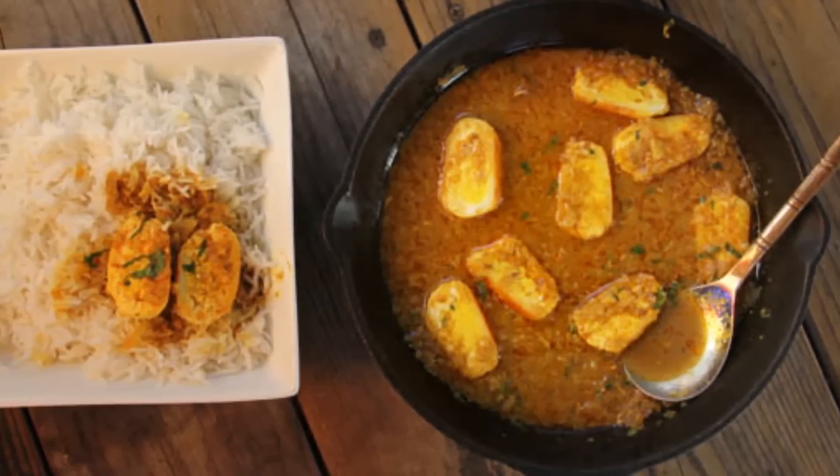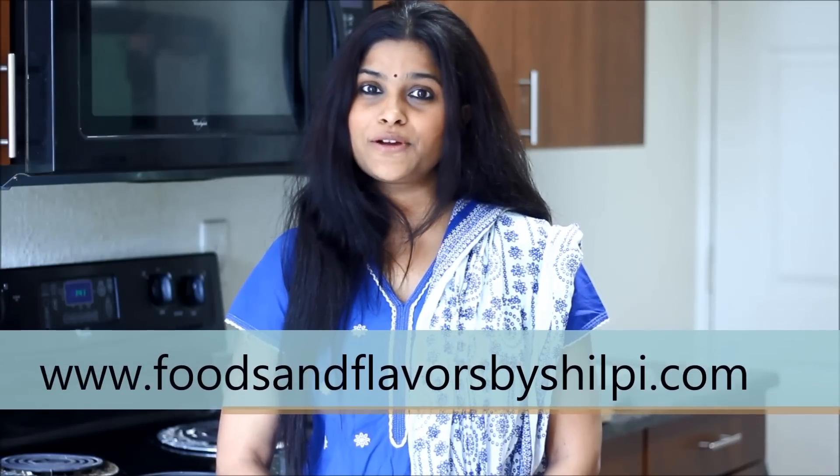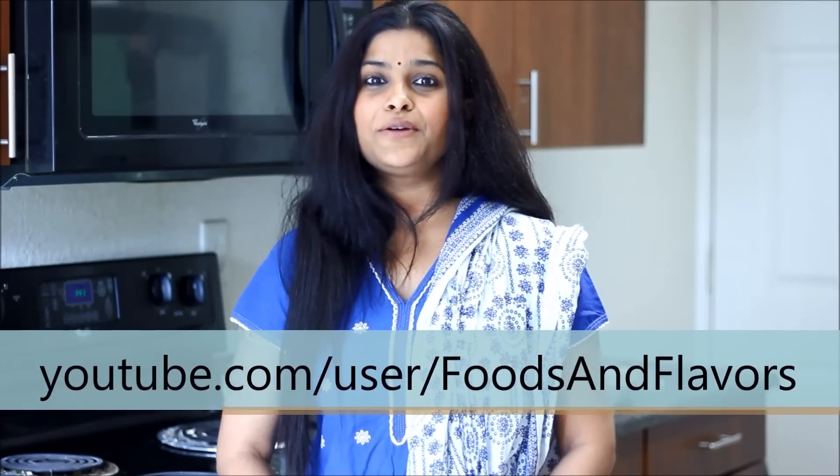You can enjoy this veg egg curry with naan, rice, or biryani. Hope you like this paneer egg curry — try it out and let me know how it comes out. For more easy and quick recipes, you can visit my blog www.foodsandflavorsbyshilpi.com or visit my YouTube channel. Don't forget to subscribe. Thanks for watching today's video. See you next time — till then, happy cooking.